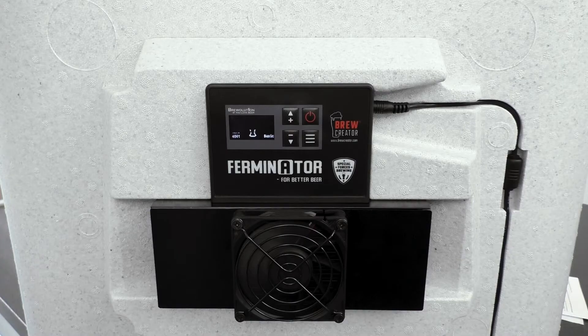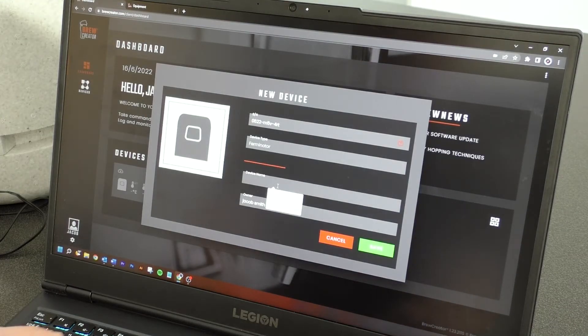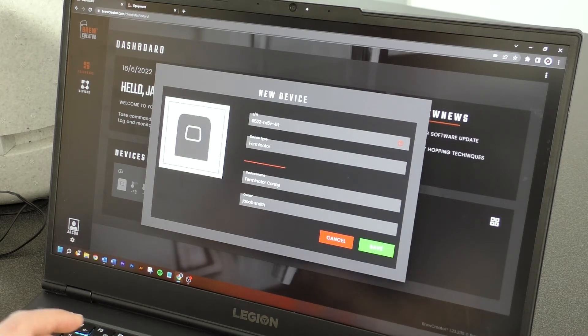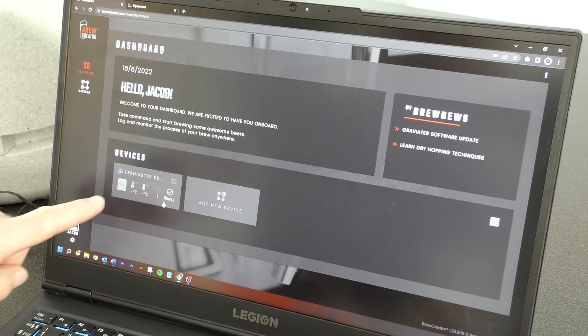Insert the cooling heating unit in the Ferminator and attach it to a power socket. You can now name the Ferminator and press Next. On the dashboard, you can now see that a Ferminator has been connected and it is ready, getting power and being connected to the internet. You can now control and monitor your Ferminator Connect from BrewCreator.